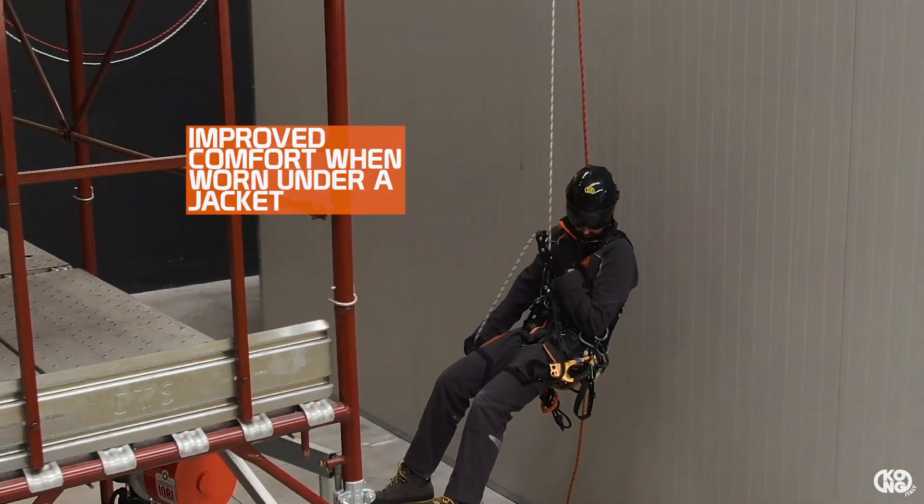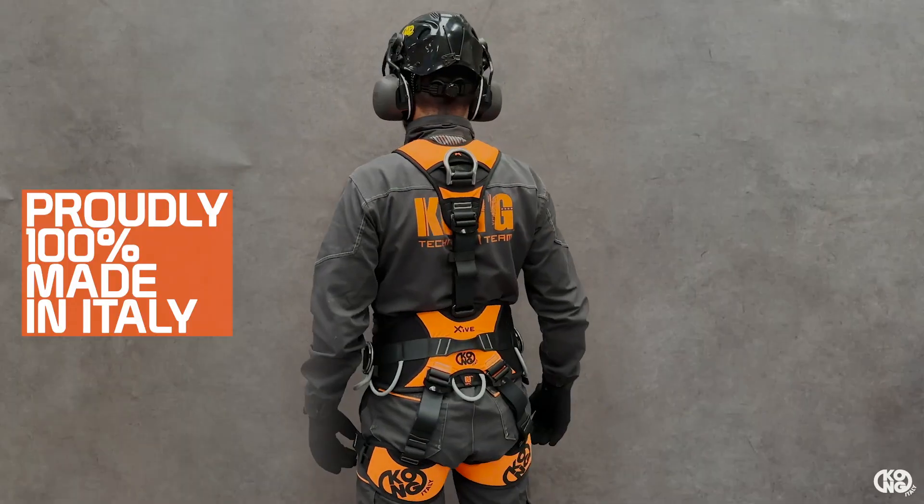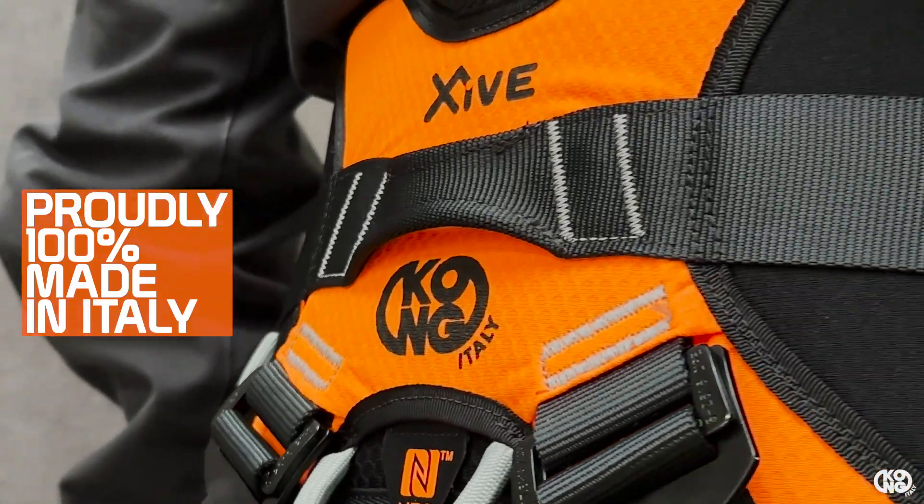Its lightness and full body comfort are greatly appreciated by the most demanding operators. The X5 is a high quality product, proudly designed and manufactured in Italy.